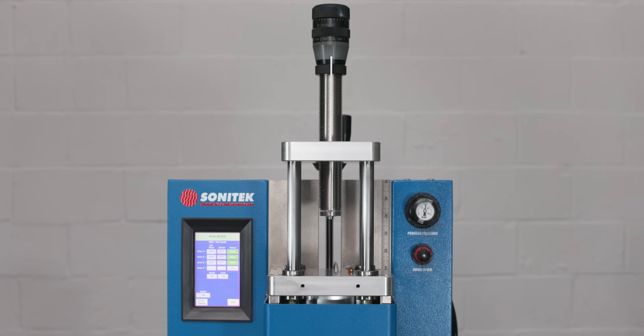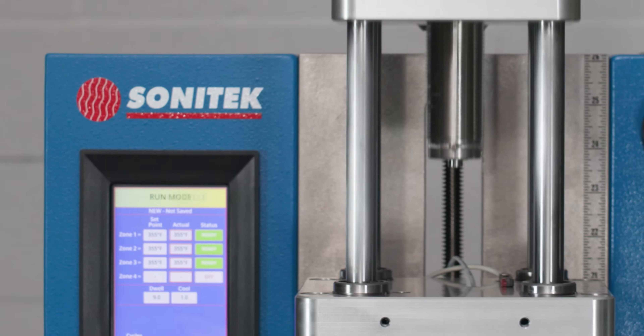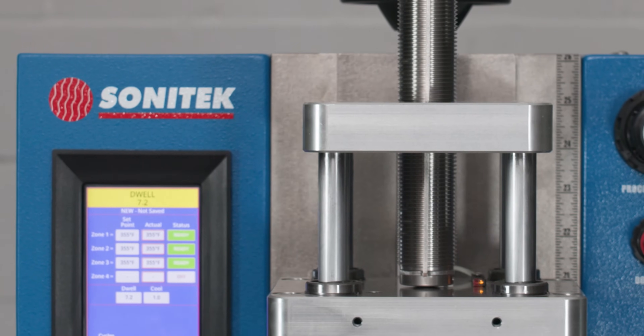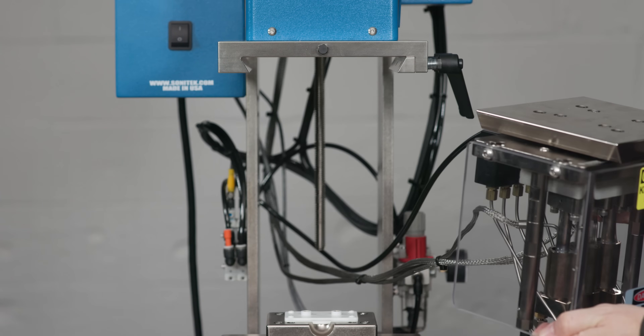A new four post non-rotating heavy duty actuator system is available in three force sizes, each with five inches of stroke. Custom stroke lengths are available. Optional quick change head assembly allows you to swap out tools rapidly and precisely.